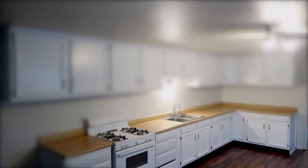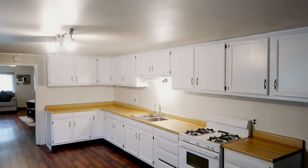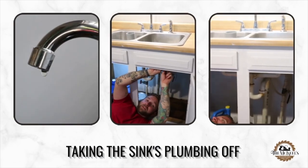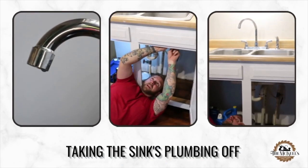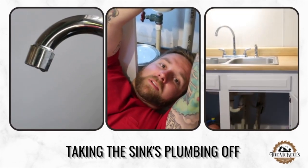There's a couple pictures of the old kitchen, and here's about halfway through where we painted the cabinets. We're going to go ahead and install some concrete countertops. We have to take the sink out so we can get the countertops off, and then once we get the countertops off we can start forming up the concrete countertops.